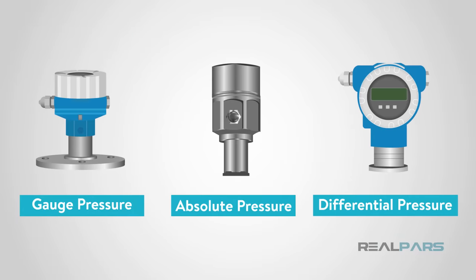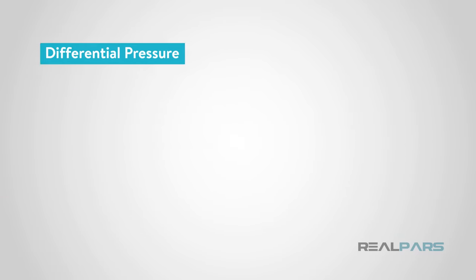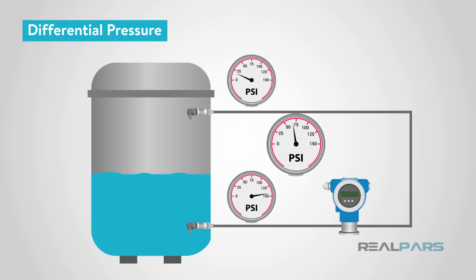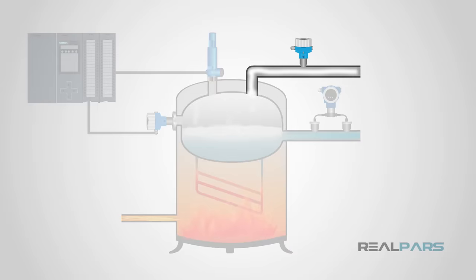The last type commonly monitored in the industry is differential pressure. This is exactly what it sounds like — the difference between two pressures: a pressure being measured and a reference pressure. In industry, pressure sensors are used for a wide variety of processes, including measuring the pressure of steam.